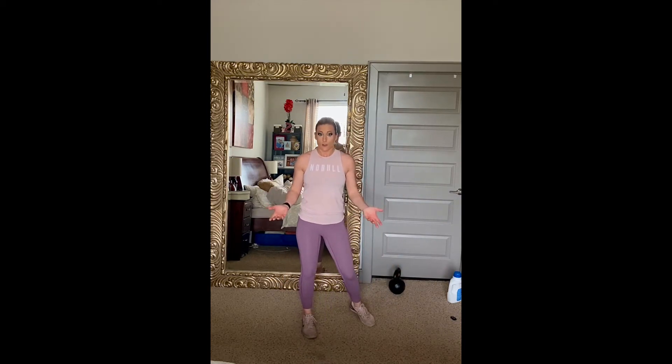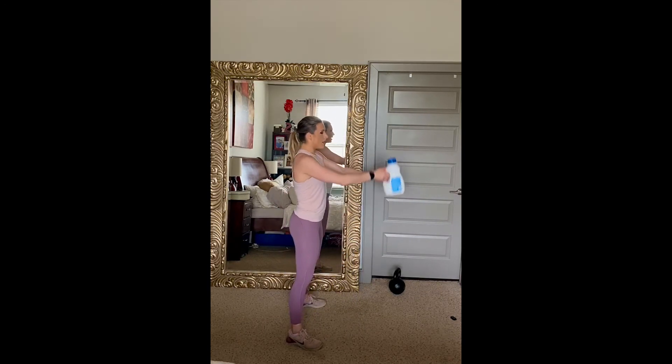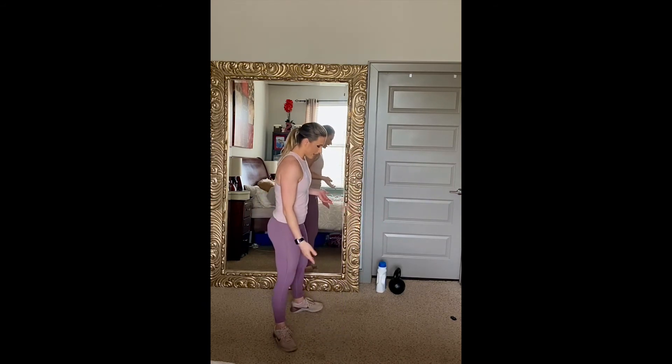If you don't have a kettlebell, a good alternative is a bottle of laundry detergent. You can also use a jug of milk, a jug of juice, or anything around the house with a handle that has some weight to it. If they're low on contents or empty, you can fill them back up with water, rice, sand, or rocks — anything you can get your hands on that has some weight to it to make it challenging. So again, the kettlebell swing: hinge from the hips and then snap the hips upward bringing the kettlebell or laundry detergent up to about eye level, maybe slightly lower.